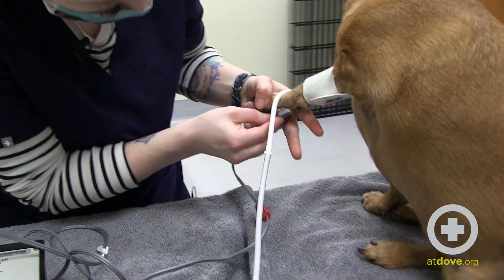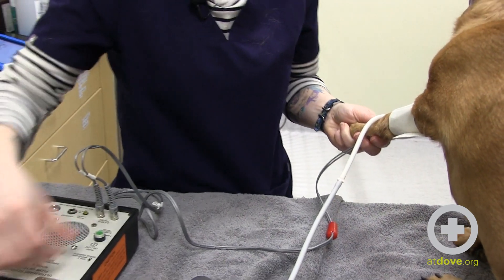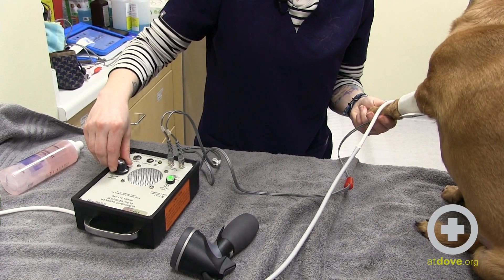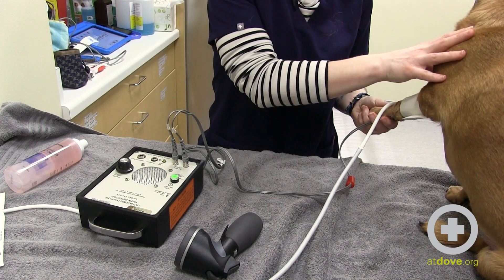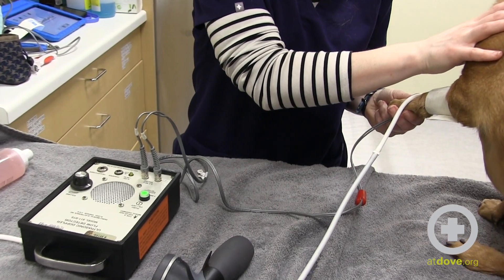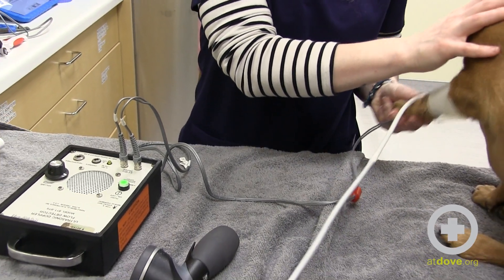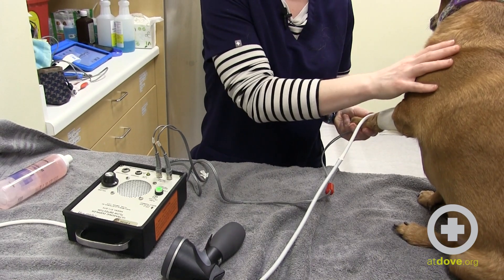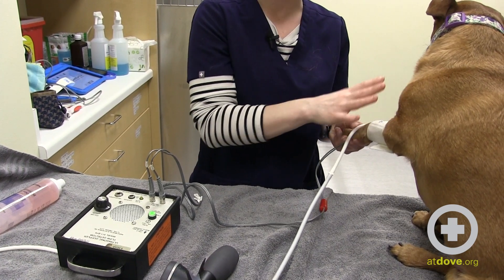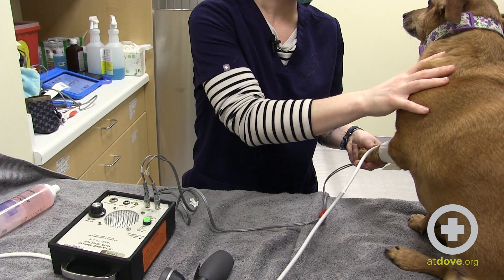I'm going to go ahead and pick up Penny's arm, place the crystal on there, turn the machine on, and turn up the volume. And that's the sound we're looking to hear. As I'm holding her, I'm putting very little pressure on her arm. If I actually press really hard, the sound goes away. This is a really common mistake — people think that the harder you squeeze, you're going to get closer to that vessel and hear it louder. But actually, if you squeeze, you're going to occlude your vessel and not be able to hear it. So if you think you're in the right place, just loosen up a little bit and you might actually be able to find that sound again.